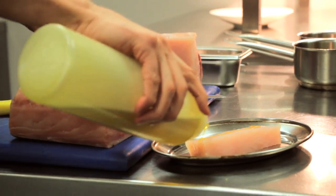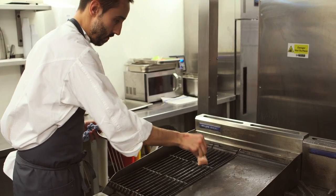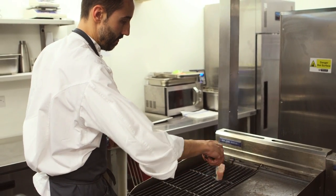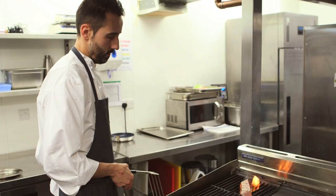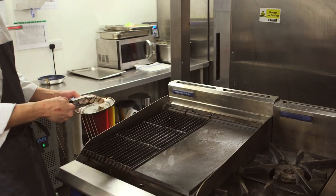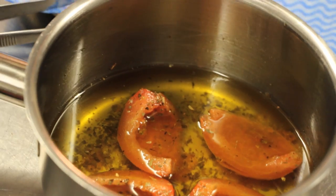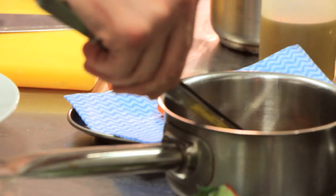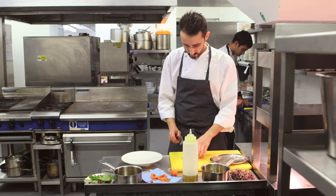Just salt and pepper the outside of the loin, and then we're going to grill just the outside of the swordfish loin. Then we're going to put it one minute in the oven for the inside part of the fish. And then we're going to cut it in pieces before plating.